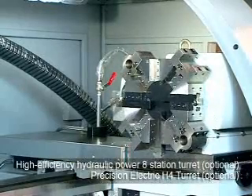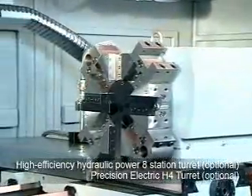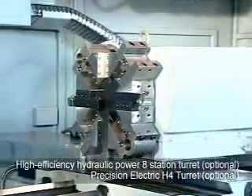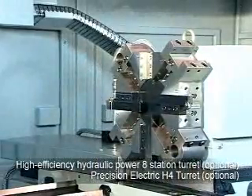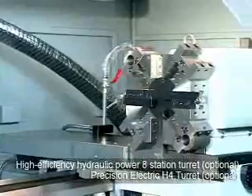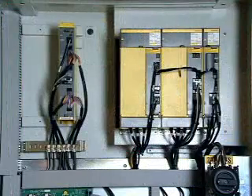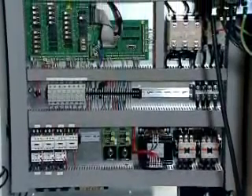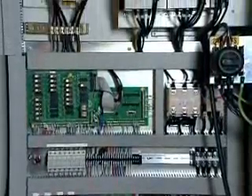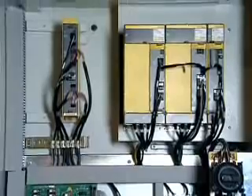The variety of Turrets such as High Efficiency Hydraulic Power 8 Station Turret and Precision Electric H4 Turret meet processing requirements and maximize performance at the lowest cost. The High Efficiency Electric Control Box is sealed to prevent cutting fluid or dust filings from entering. The Integrated Circuit Design of Circuit Board and Electronic Control Components is equipped with a fan for High Efficiency Heat Dissipation.